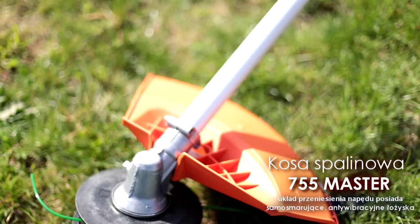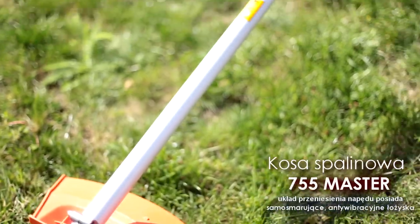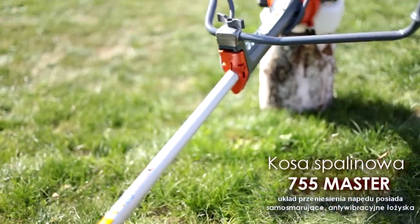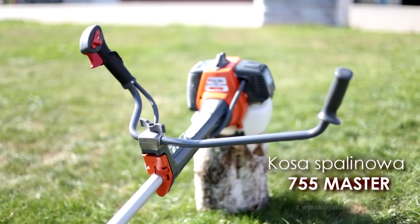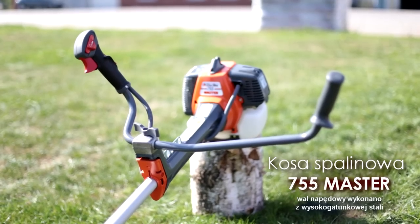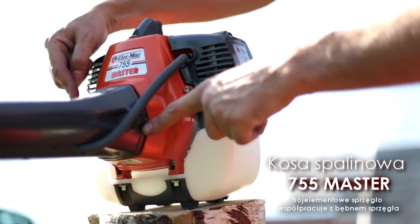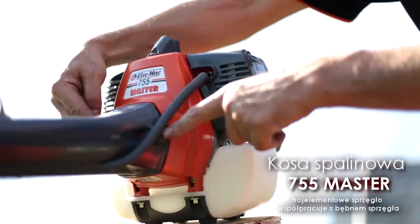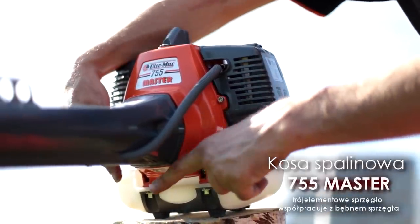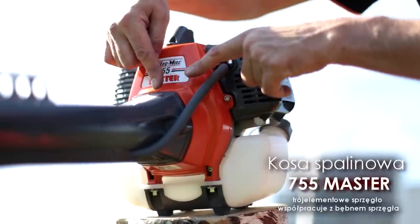Układ przeniesienia napędu wyposażono w aluminiową osłonę o średnicy 32 mm, wyposażoną w samosmarujące antywibracyjne łożyska, z którymi współpracuje wał napędowy wykonany z wysokogatunkowej stali. Wysoki moment obrotowy przenosi bez poślizgu trójelementowe sprzęgło współpracujące z wytrzymałym bębnem sprzęgła wspartym na łożyskach kulkowych.